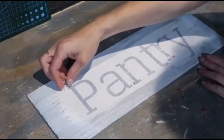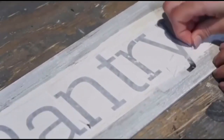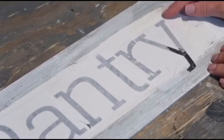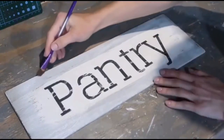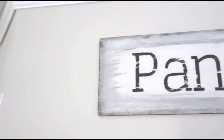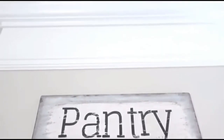I want to apologize if I sound a little weird — I had a major dental procedure done so I'm sorry if some words aren't clear. After I was done I distressed the edges a little more to make it even more rustic, using Waverly chalk paint in Truffle. And this is how my pantry sign turned out — I absolutely love it and I'm definitely going to try this transfer technique again.